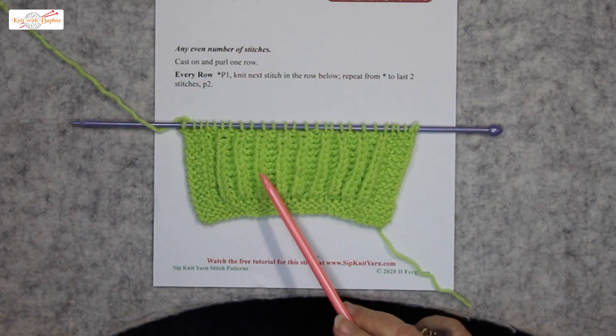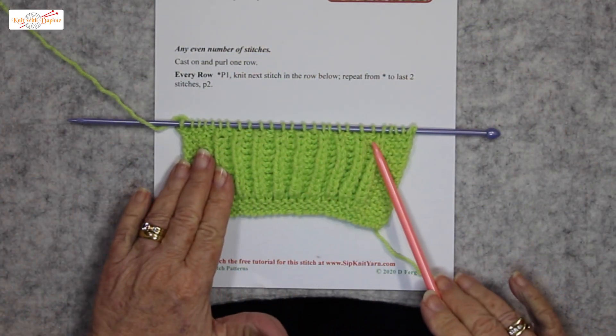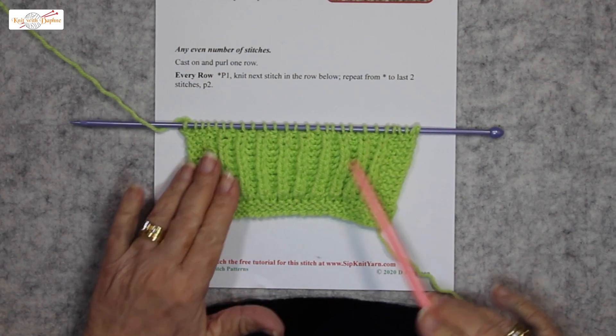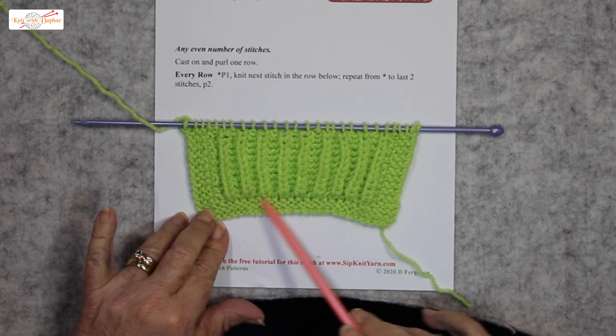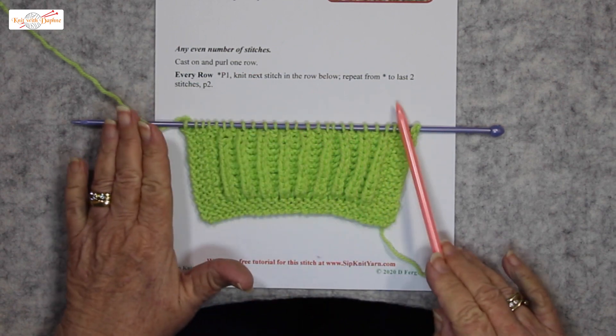Fisherman's Rib is a lovely loose stitch. It spreads out after it has been knitted. You can see how this one is contained here by this border — this band I put to begin with — but it's going to spread.